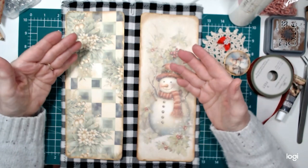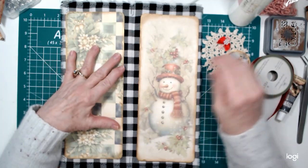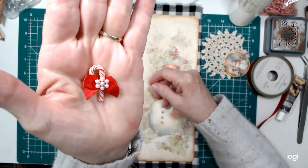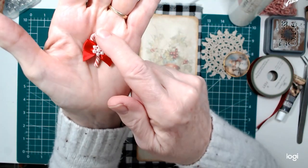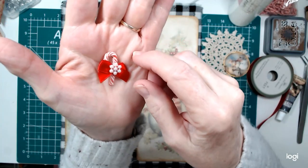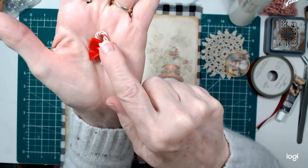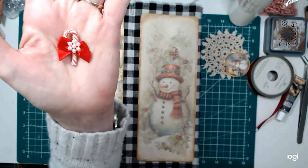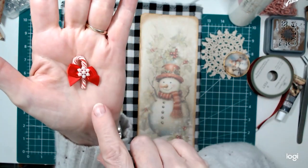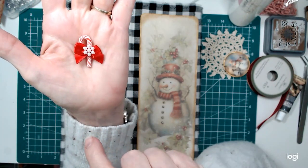I'm not going to take up a whole lot of your time today, but I do want to get these on. I crystallized or sugared this with the rock candy from Tim Holtz. And this is a piece of bling that I had on hand — it's in a strand, so I just clipped it off — and then a little red bow that I got off of Amazon.